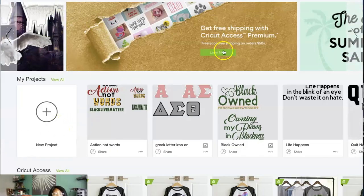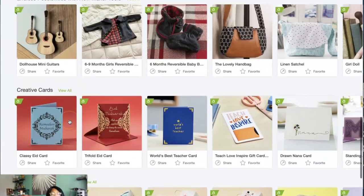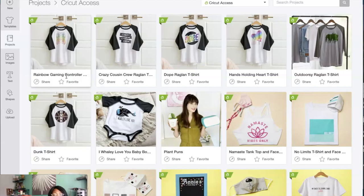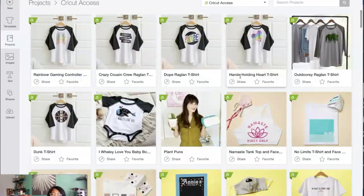The first thing we need to do is be in Design Space. Once we're in Design Space, there are several different projects that are ready to be made — from apparel to cardboard to whatever the season is. They normally list them here. I'm going to go under Cricut Access, which is denoted by the green little tab with the A on it. There's a monthly subscription that goes along with that. Since I know what we're doing today, I am going to hit planter.